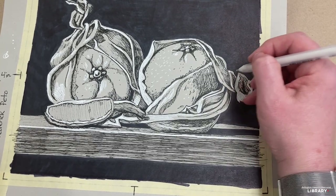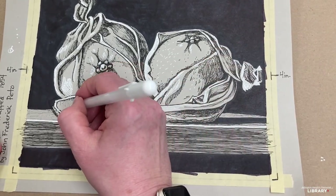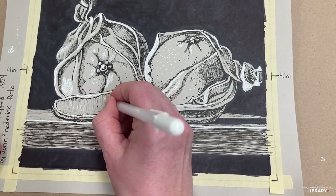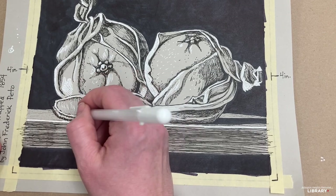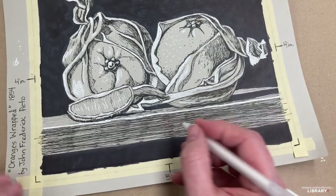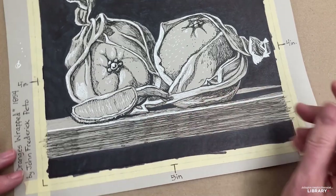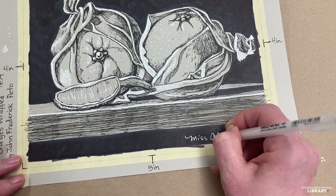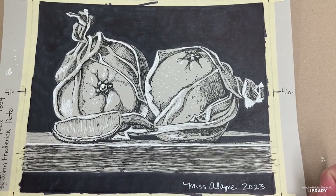Maybe a little bit right there. I can do a few little lines for the pulp — kind of up and down lines in there to show the pulp of the orange, and a few dots right there for the edge of the line. And I'm going to make this one a little bit brighter here. Yeah, and I'm going to sign it. That looks great! That was really fun to make with you.